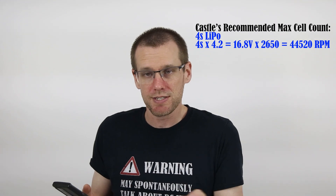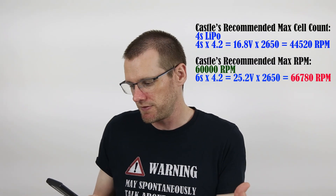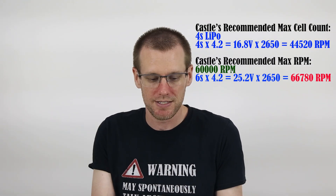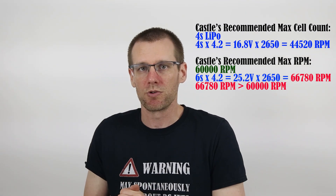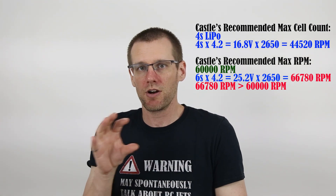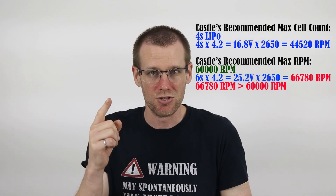Now I'll take a 6S pack and multiply by 4.2 volts — that gives us 25.2 volts — then multiply by the KV of the brushless motor, 2650. That gives us about 67,000 RPM, 66,780 to be exact. Obviously 66,780 is more than the 60,000 RPM max that this motor's specification lists. So we are overvolting our motor past what it's rated for, into a range where we have the potential to hit 66,000 RPM on this brushless motor. Let's go out and do exactly that.